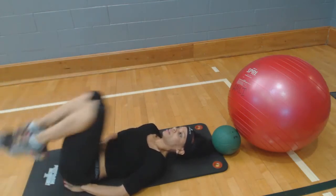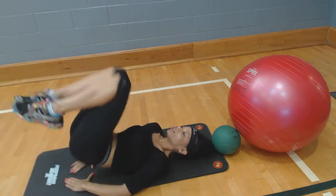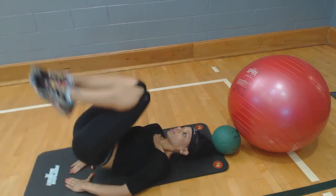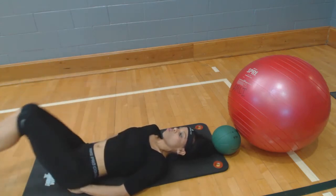Ten more — ten, nine, eight, great — seven, and then breathe — six, five, four, three, two, one.